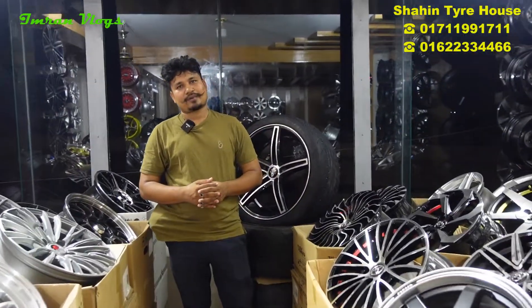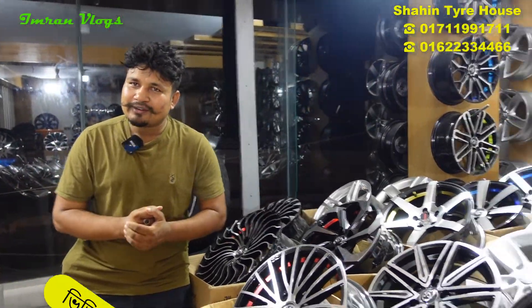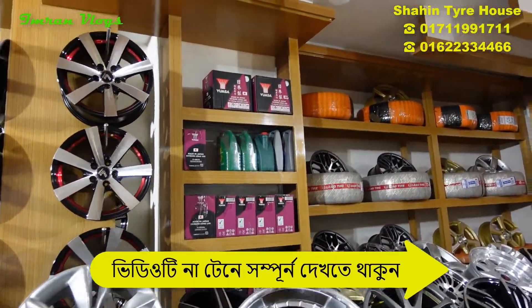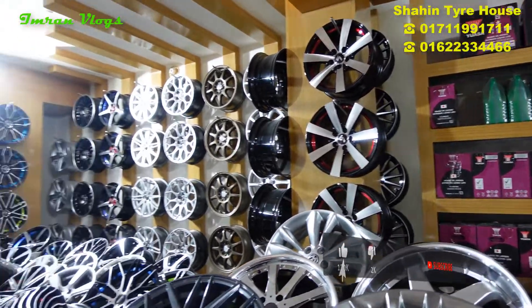What do you think of the rim and tire battery? I think it's rim, tire, battery, mobile — everyone. I think it's a rim, a tire, battery, and recondition.